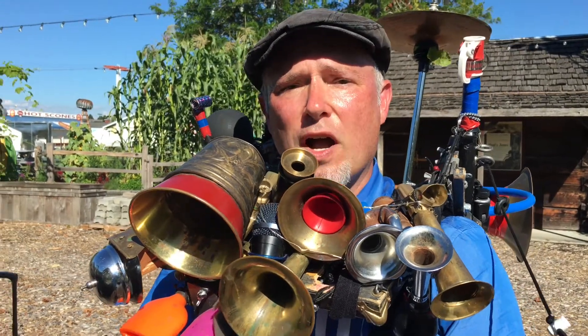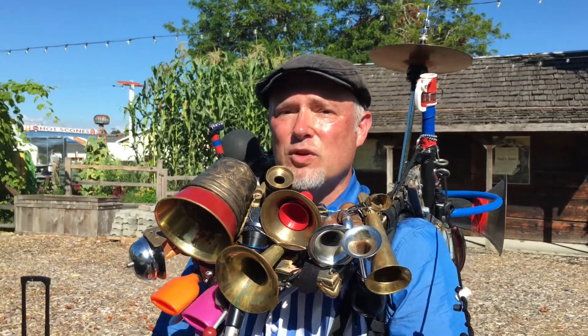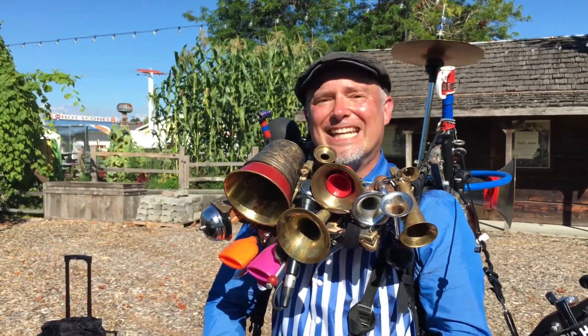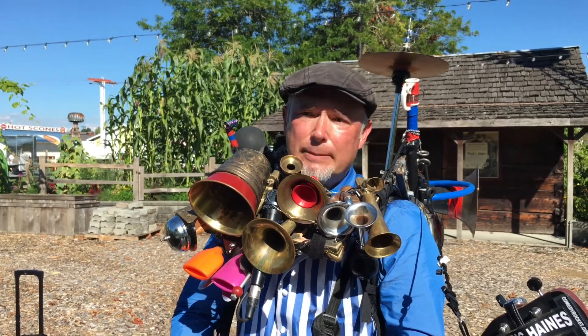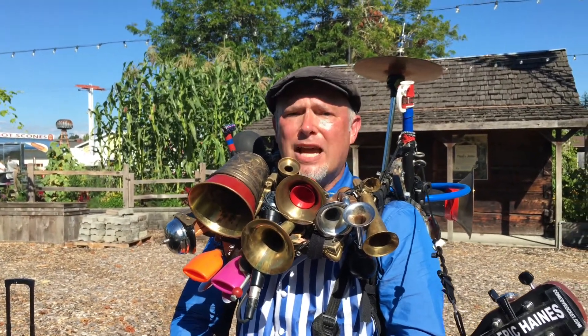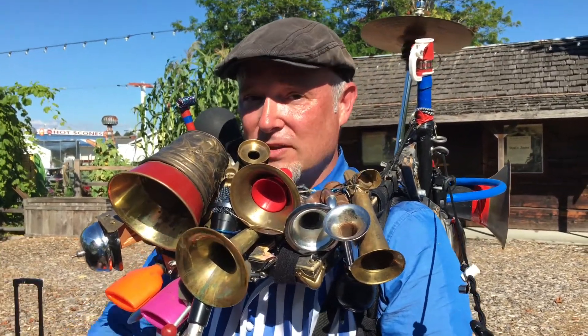Another one is to whistle while you're smiling. So try this — smile. You've got to kind of curve your tongue up towards the roof of your mouth. That's a fun one to do.